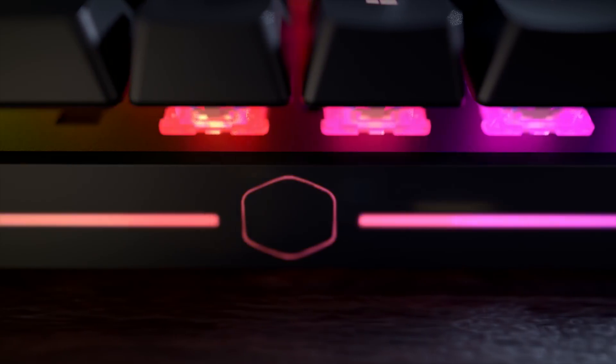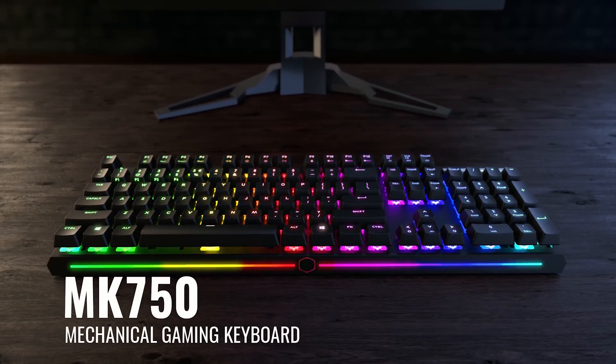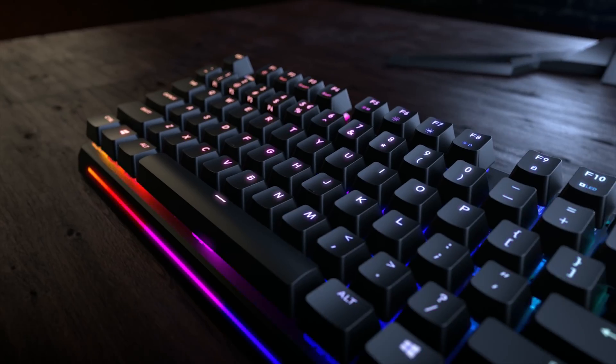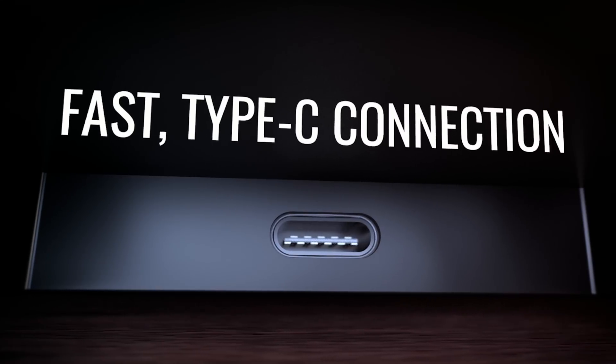Cooler Master's new Master Keys MK750 mechanical gaming keyboard features a minimalistic distraction-free design, Cherry MX floating key caps, magnetic removable wrist rest, USB Type-C, and an on-the-fly system with no software — making it easier for you to game smarter and not harder. To learn more, check out the links in the description below.